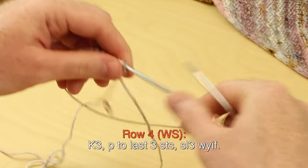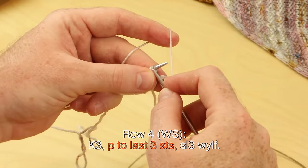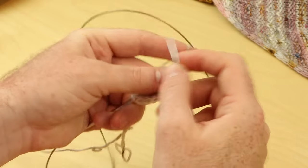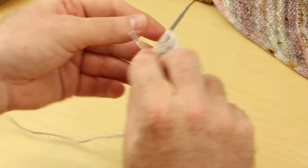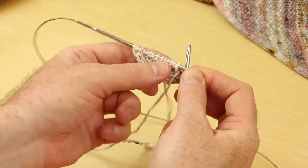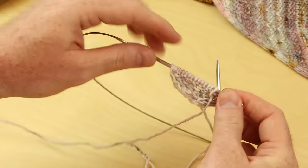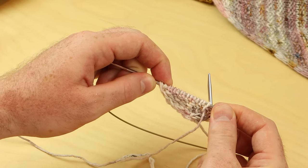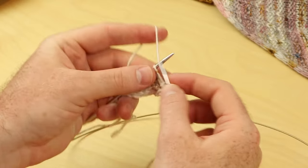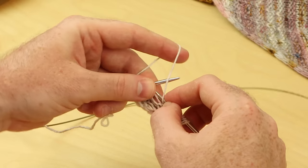Row four: knit three, purl to last three stitches. The next rows are really easy. Keep on working rows four, five, six, seven, and eight. Make sure you're working the knit stitches on the right side to get that smooth stockinette stitch, and purling on the wrong side. You always knit the first three stitches, and you always slip the last three stitches with yarn in front on both sides. Work until row eight and I'll see you for the one by one broken rib section.